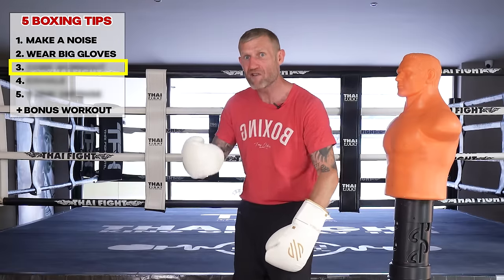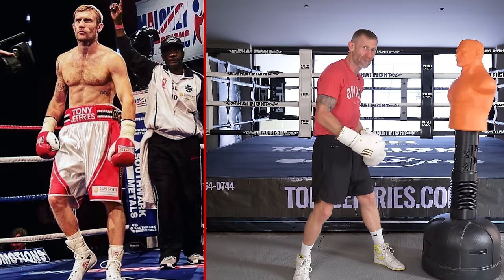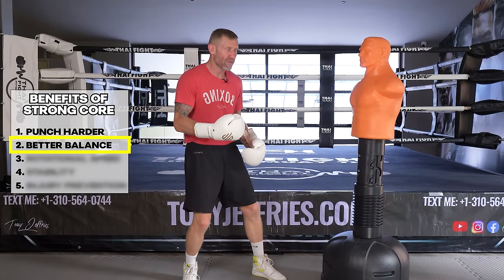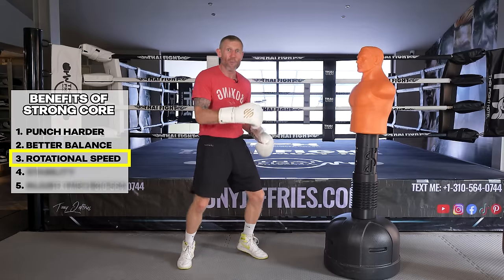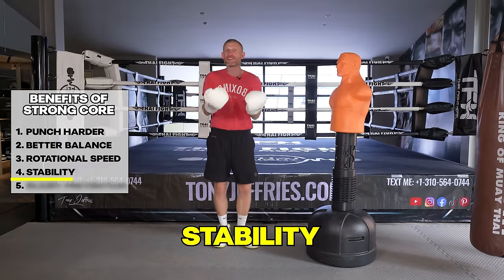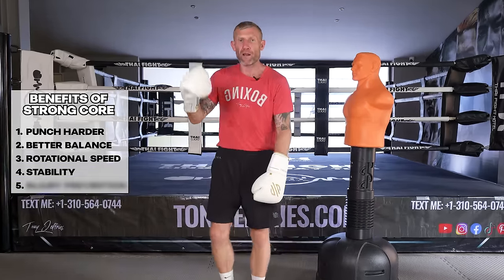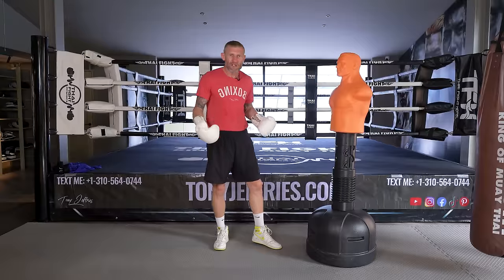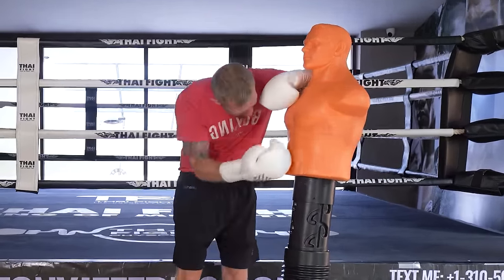This is something you should always be doing, along with my next tip: finishing every session with a core workout. This is something I did training for the Olympics and throughout my full professional boxing career. It helps you punch harder, gives you better balance for moving and punching at the same time, improves rotational speed so you punch faster with either hand, improves stability for offense and defense, and helps with injury prevention. You can simply do five or ten minutes of core work at the end of each session.